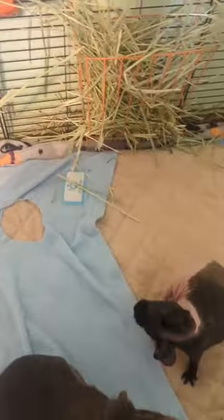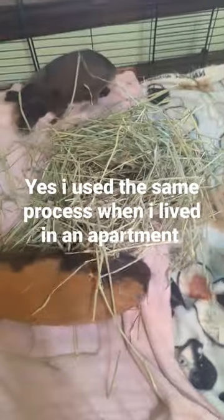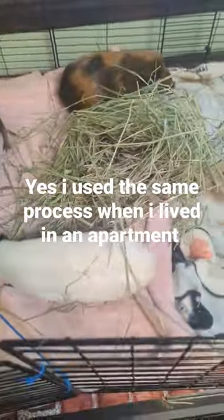Put down some new blankets and return the washed hideys back to the cage, and add more hay, which is the most important part of a guinea pig's diet. Let me know if you want to hear more about how I clean them.